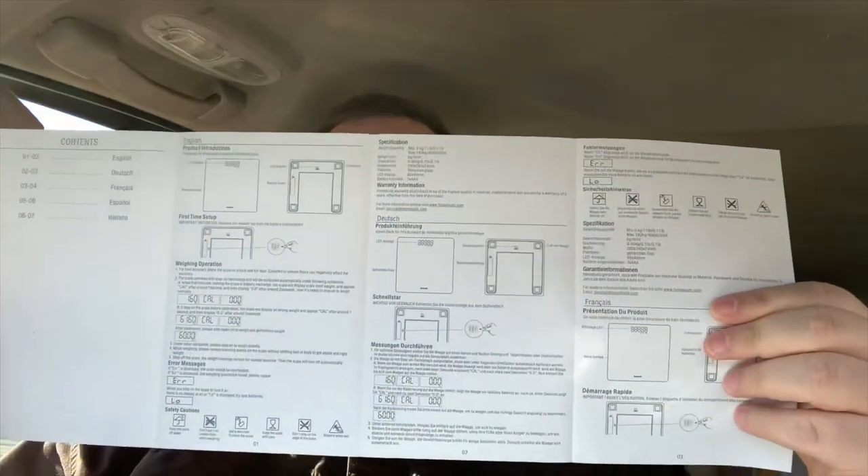The manual has English and four other languages. It seems fairly easy to read — just a simple manual that covers the basic first-time setup, weighing operation, and error messages.